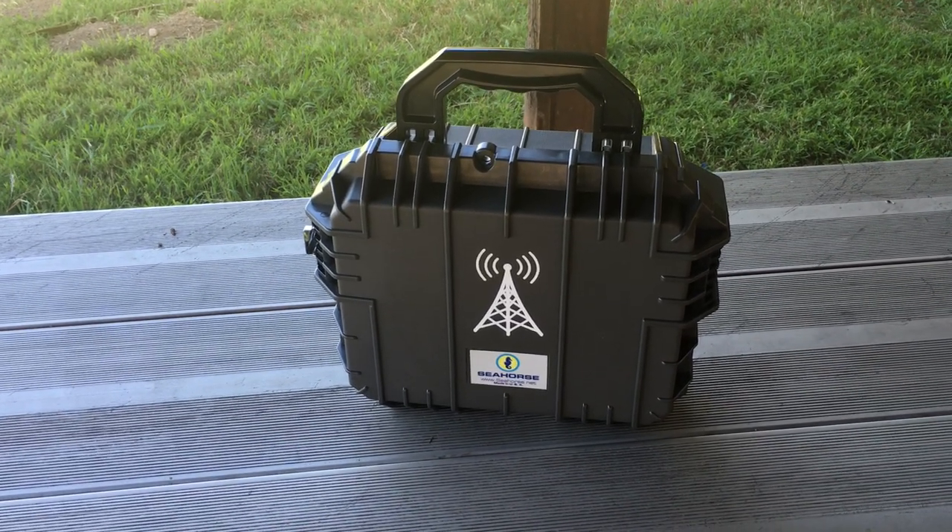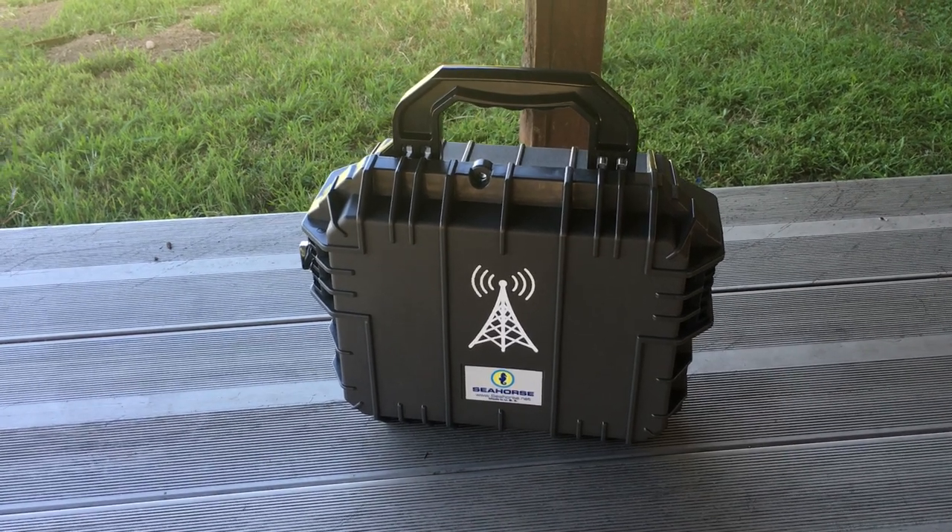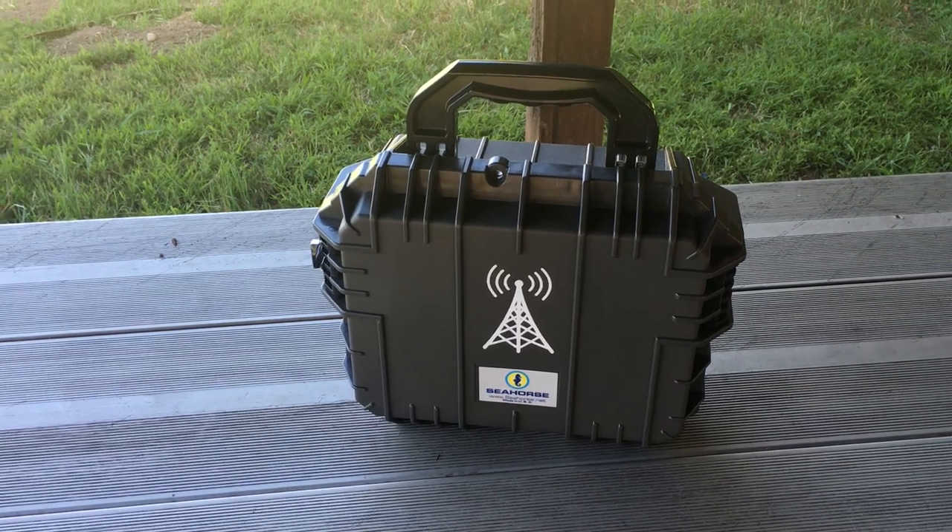I call this my Amazon box because I purchased everything on Amazon to build this box. My purpose was to impress and be on a budget at the same time.